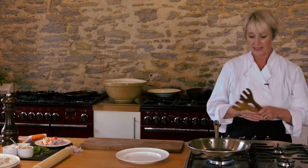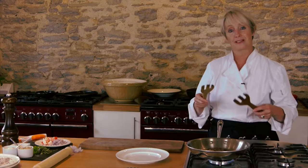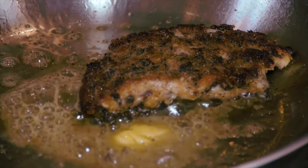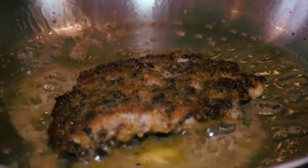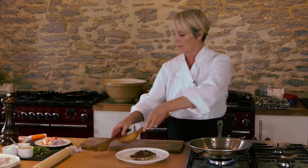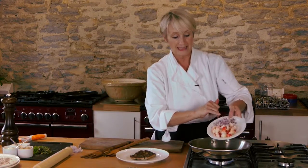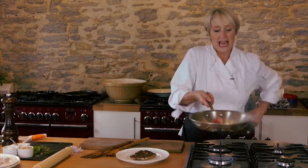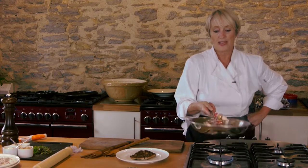I'm hoping this is going to work nicely. You can serve pheasant breast slightly pink - I think that's a good idea because otherwise it can tend to be a little bit on the dry side. I'm just going to lift it out now and let it rest for a bit, then throw into the pan some apple with the skin on and some red onion or shallot. Get in there and just move that around the pan.